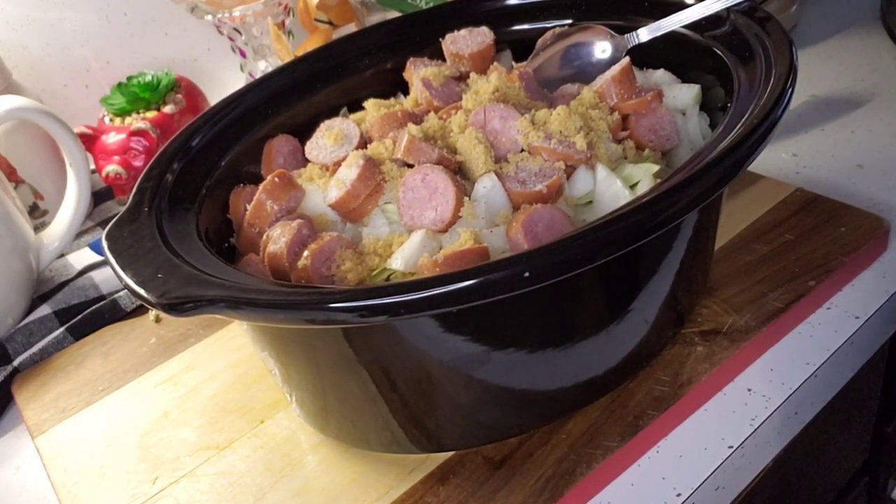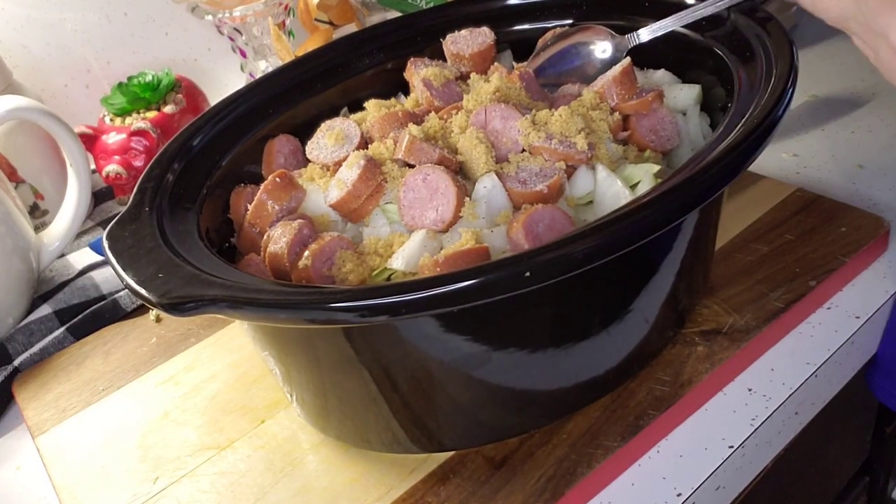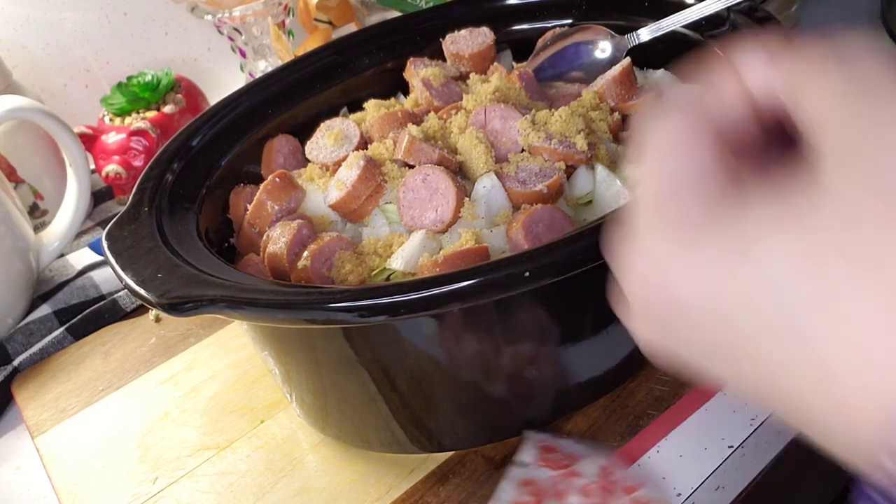Next we have a few pats of butter. I've got half a stick — I'm just going to cut this in pats and lay them on top. I'm not going to stir all this up when I'm done; I'm just going to stir it later after everything has mingled in together.